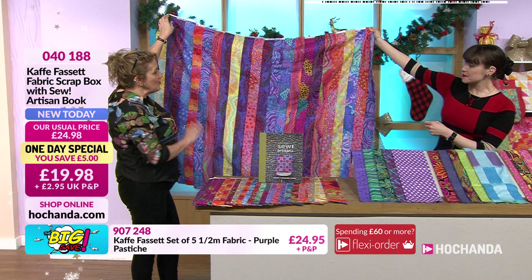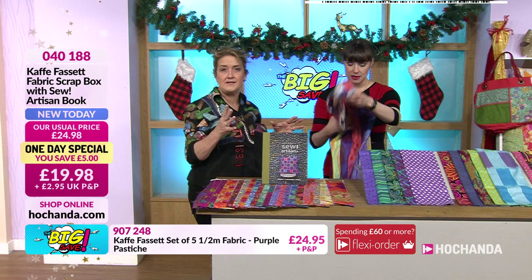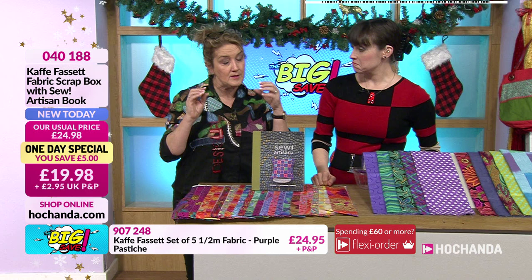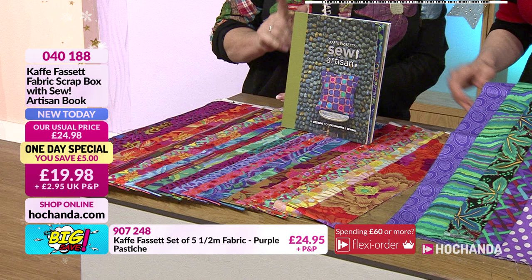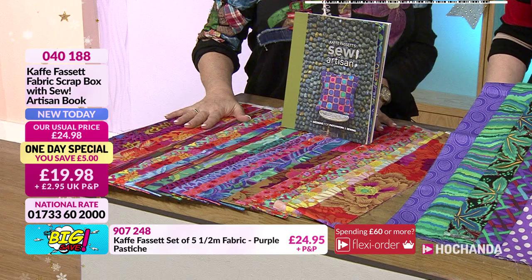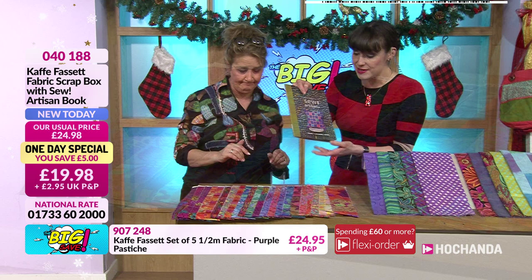They look gorgeous - right up my street because they're so bright. Some people might say they're very bright, but when you have a look through the book, you'll naturally have your solids at home - plain fabrics - and when you introduce those it kind of dilutes down some of the brighter prints. We're already 20% of the stock gone on the one day special, and the issue is the book - if we sell out you won't get the book.